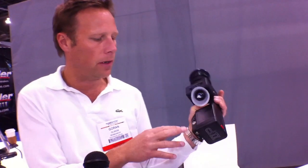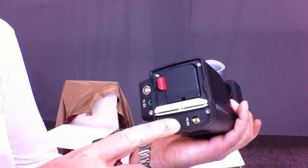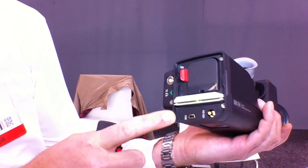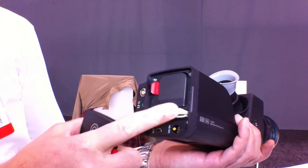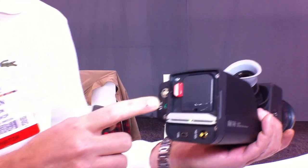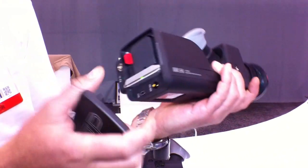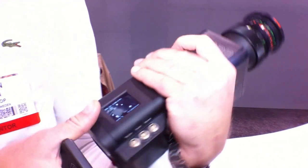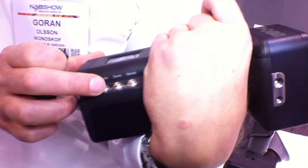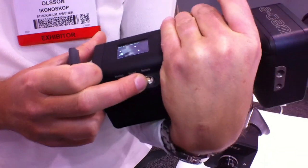What you have here is basically HD-SDI out, USB for downloading the footage or upgrading the software, a memory cartridge, a Sony battery, timecode in so you can hook up with audio devices, and earphone out. On this side you have a monitor option with a USB monitor, two channels of sound in, and a remote connection.